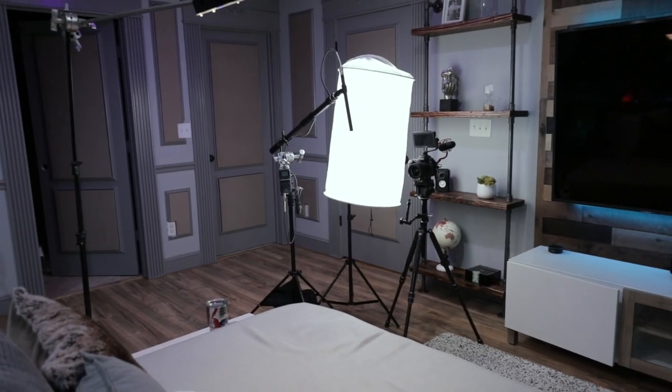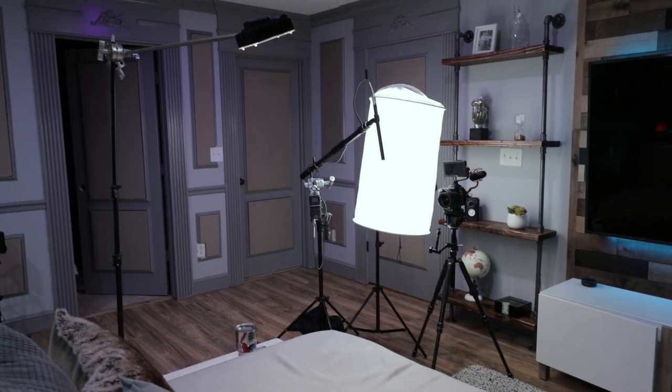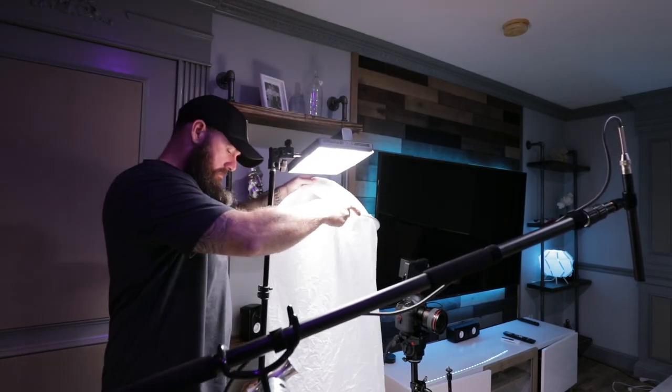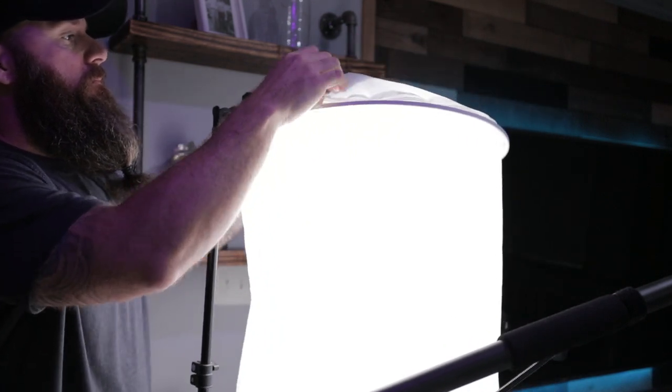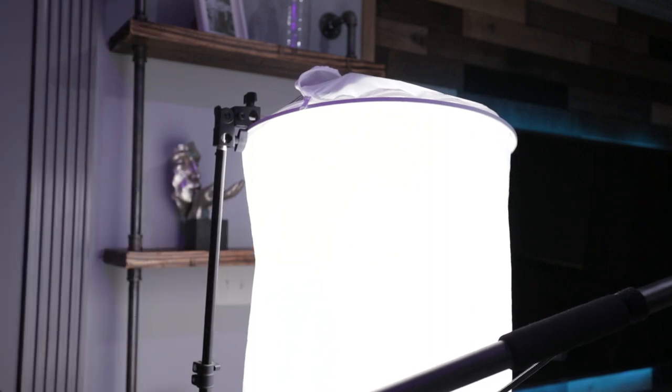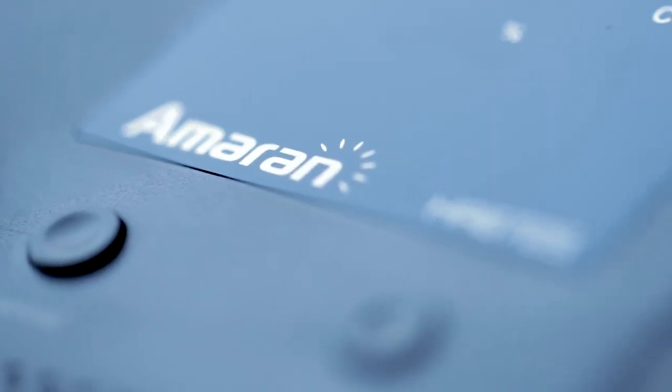Now the big boy, the 672S — when I add that in, voila, that's my main key light. That's what's lighting the majority of the set. As you can see, super bright, plenty bright enough to be your main key light. Just to show the versatility of this LED panel, I have it in what Aputure calls their space light diffuser — it's kind of a lantern-looking thing. The panels actually aim straight down and I kind of rigged the space light over top of it, which works to diffuse the light and radiate soft light.